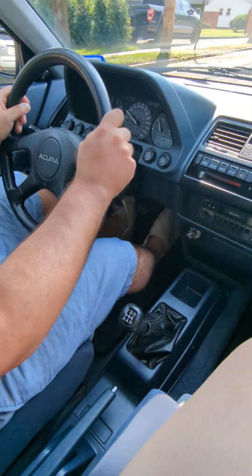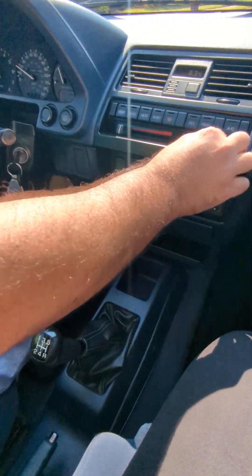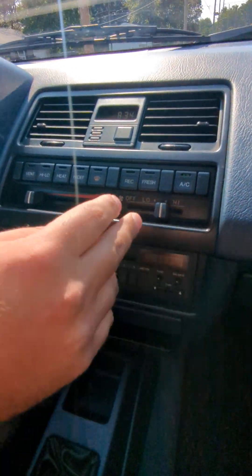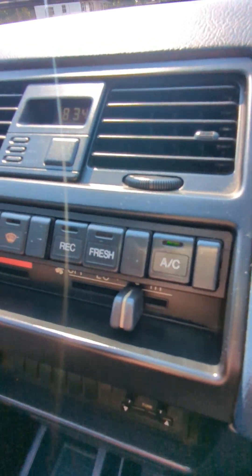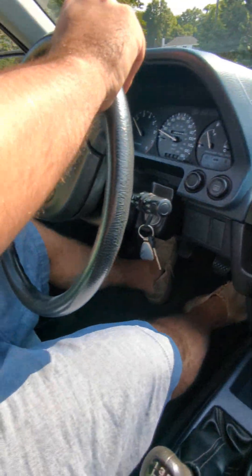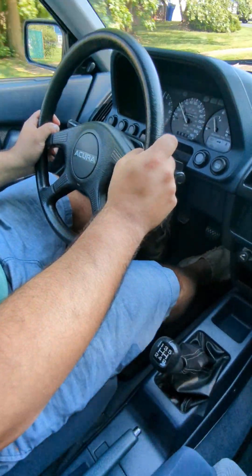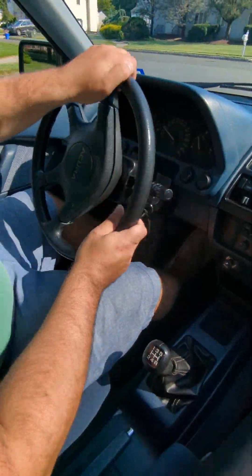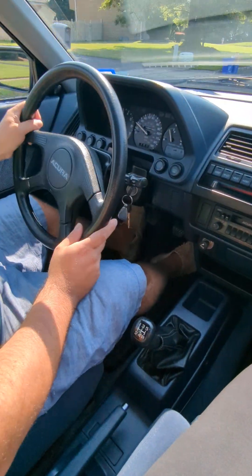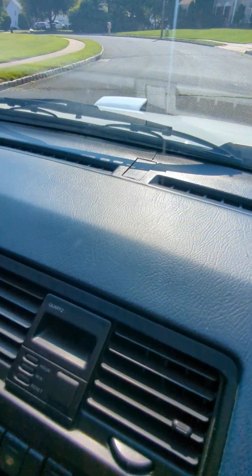Everything seems to work, which is nice. I think there's one bulb that's illuminated somewhere — I don't think the AC bulb goes out — but other than that, it's a very nice car. There's one small tiny thing: it looks like a crack over there on the dash.